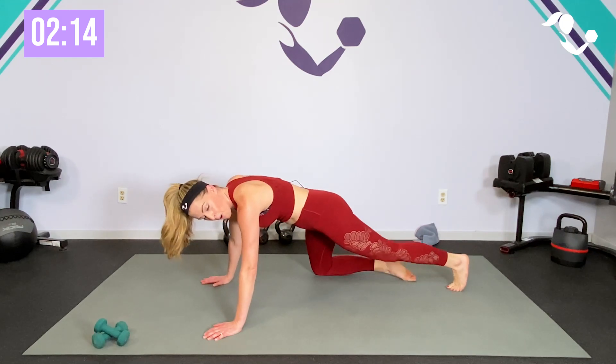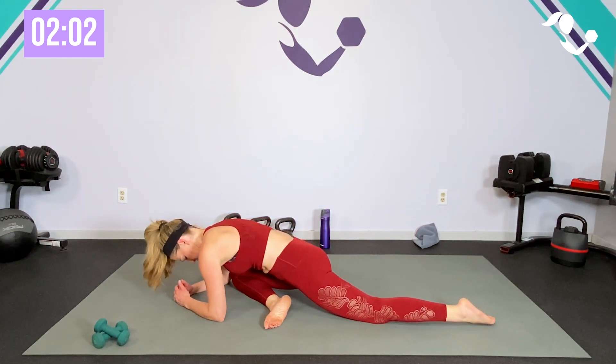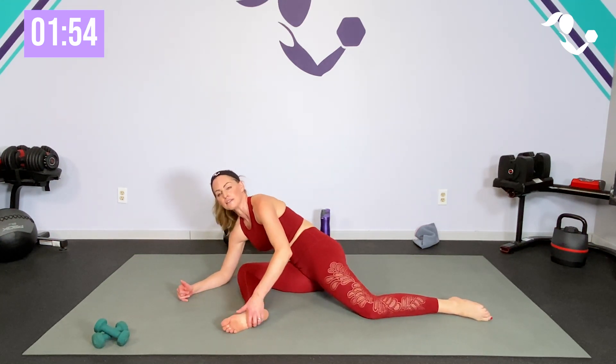Let's get into that pigeon pose and hold it for longer than two seconds. You can start here, turn it in — if that doesn't feel good for you, stay seated and cross it over, or sit on the edge of a chair, whatever works for you. And breathe. Bring that hip up a little. Thank you for showing up and moving with me!